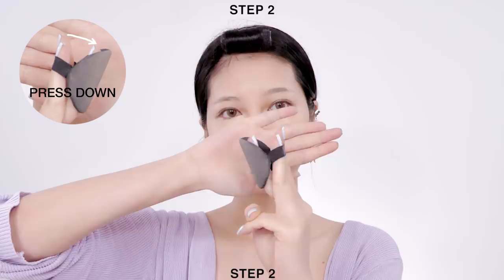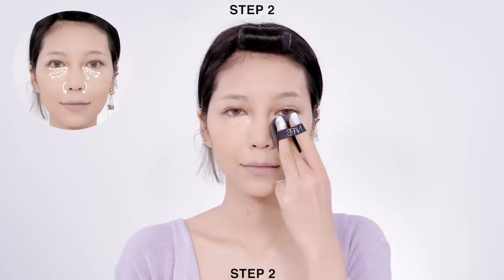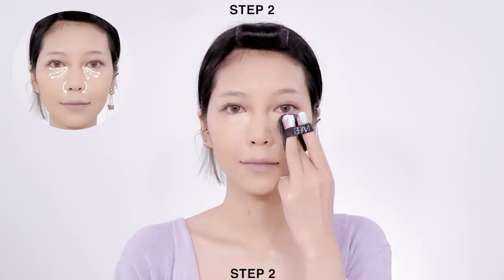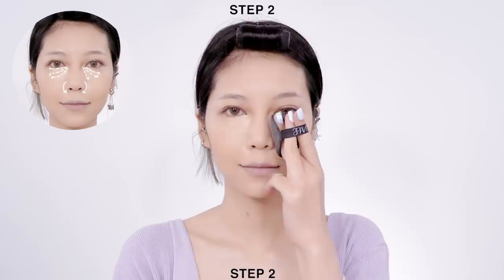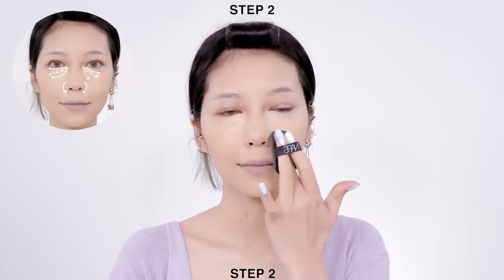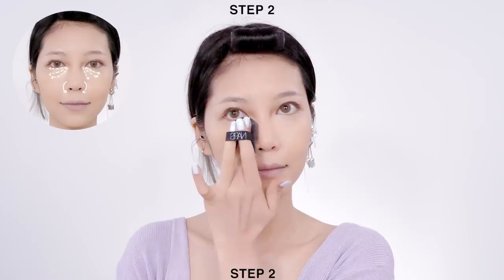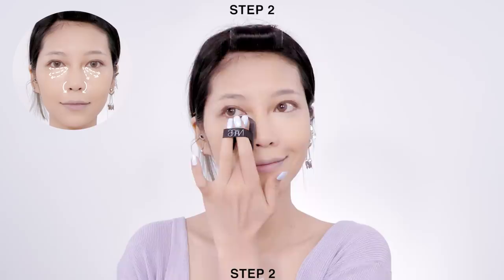Then use the same foundation applicator and gently tap the concealer to blend the harsh lines. Do not glide the applicator or the concealer won't stay on the area you need the most. This technique is suitable for hiding blemishes as well, but you need to use a concealer that is the same shade as your foundation.